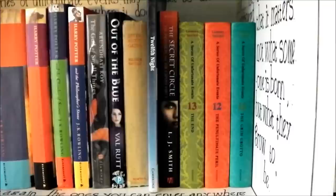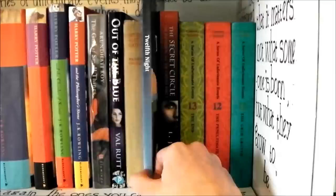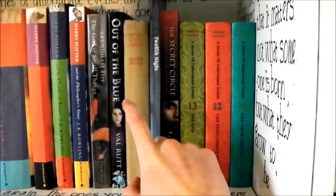Now I'm at a place where my tripod can fit, so I have both hands free and can put books back easier. Eleven, twelve and thirteen of A Series of Unfortunate Events. The Secret Circle by L.J. Smith. Twelfth Night — my favourite ever Shakespeare. This is my school's copy and I haven't given it back — I may not, because I quite want to buy my own nice copy.